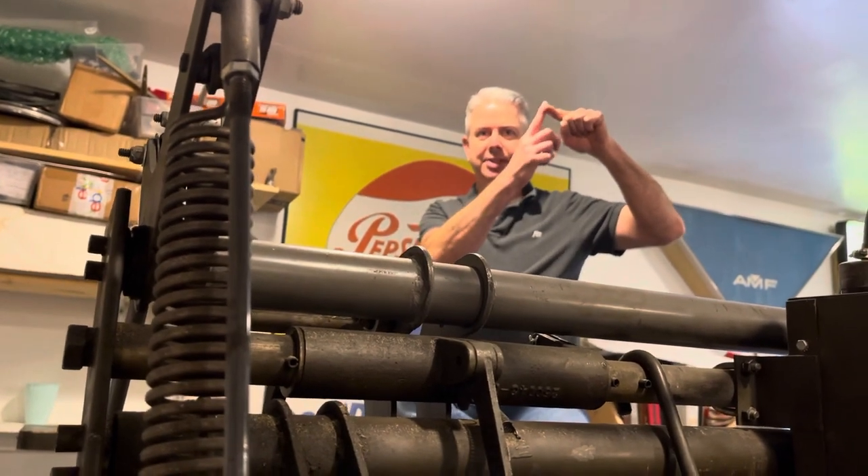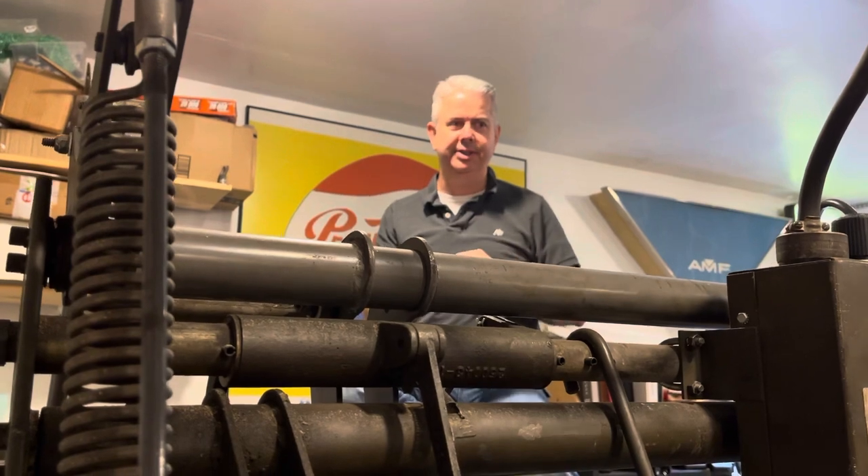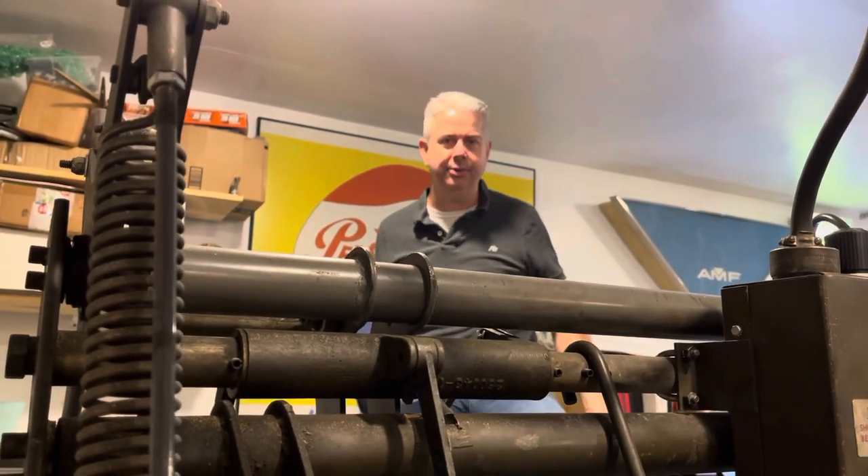There's a switch on the top that's always pushed in, but whenever that cable pulls down it releases the switch, which disconnects the circuitry to the pin center and turns everything off — which is where we are now.